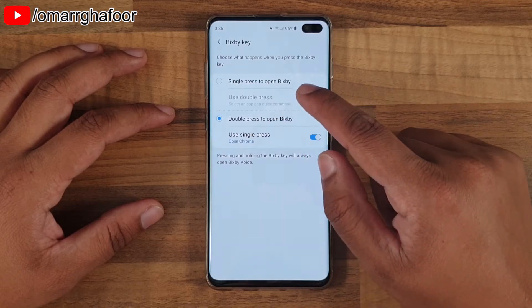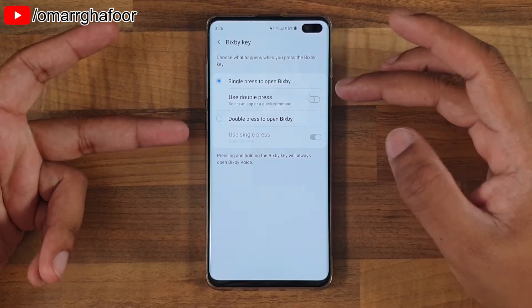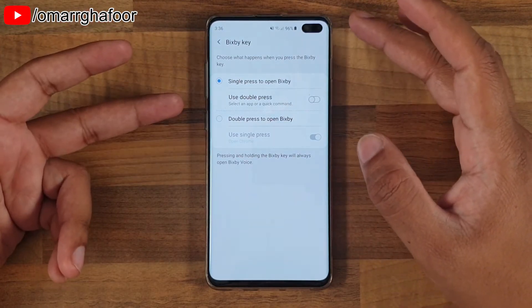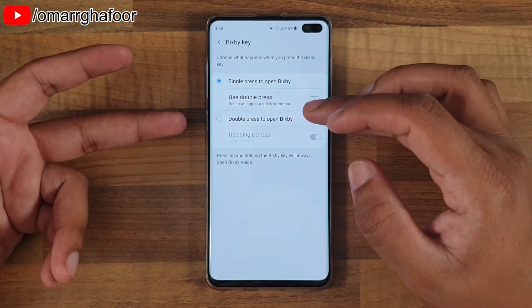The first one is single press to open up Bixby. So obviously when you select this and press it once, it'll open up Bixby, which is fine. And if you use it, great for you. I don't really use it, so I don't need that to happen.